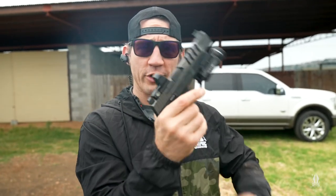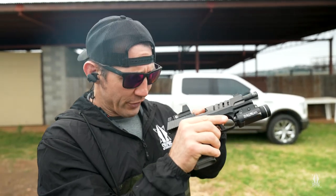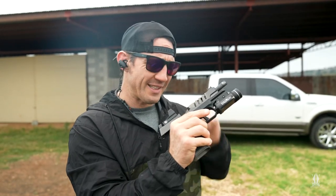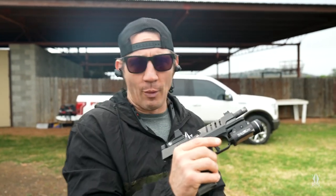Loading. Make sure I remove the source of feed, lock the slide to the rear, conduct a three-point check — visually look inside the chamber, along the slide face, down inside the magazine well. I'm not only looking for bullets, but also checking mechanically that my weapon is sound.